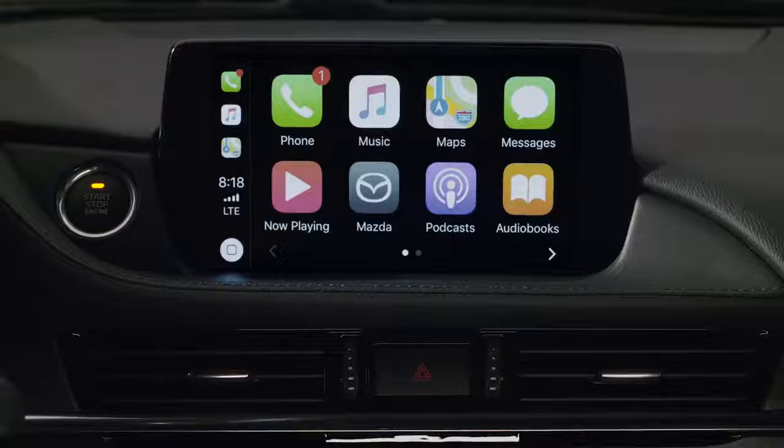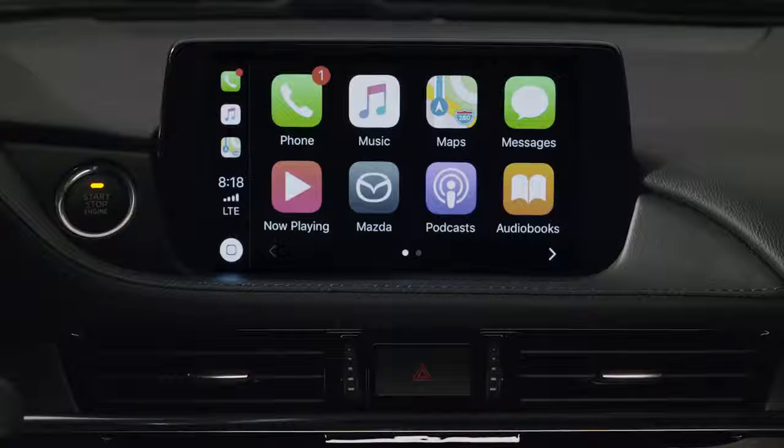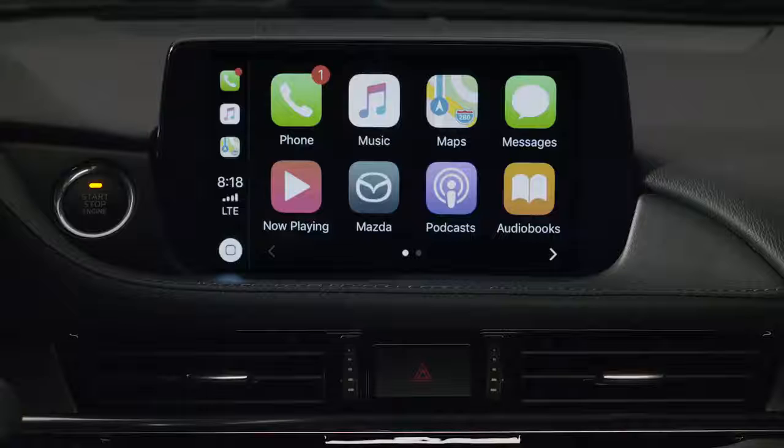Once connected to Apple CarPlay, you'll have access to many of your iPhone's native apps, as well as other third-party apps you've installed that have Apple CarPlay compatibility.